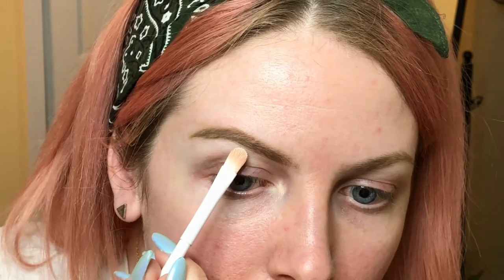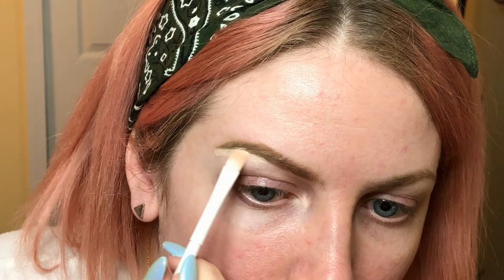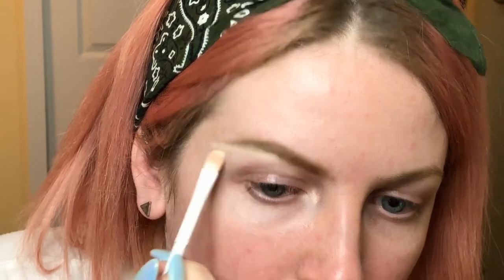Just going in and cleaning it up — going under here just to clean everything up around the brow.